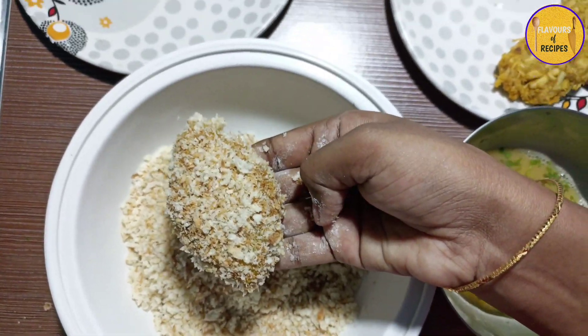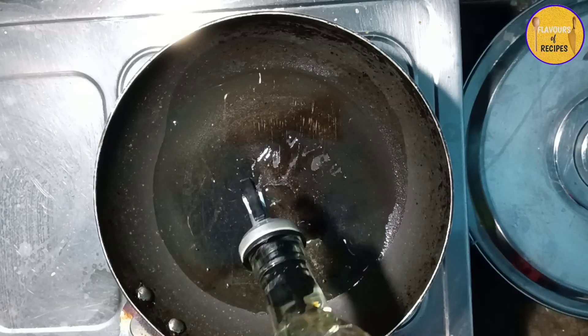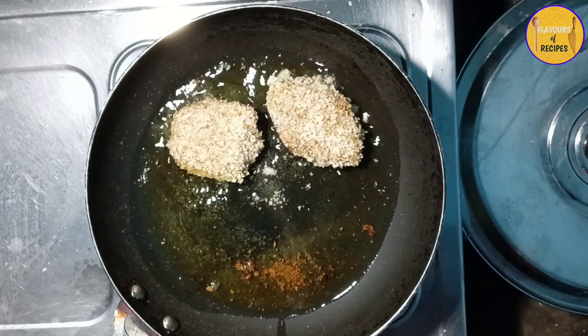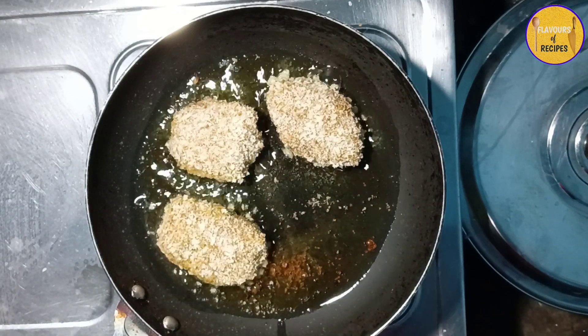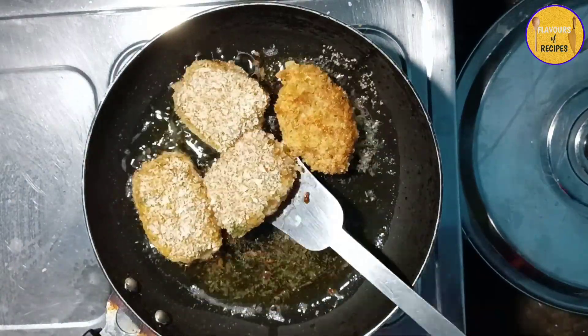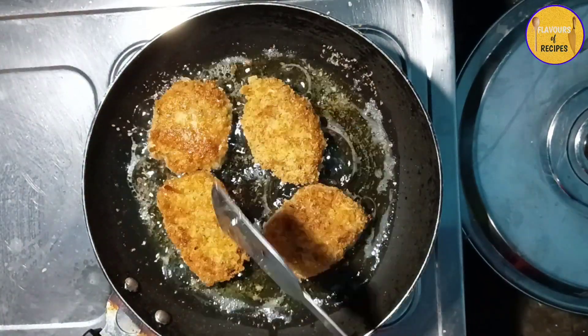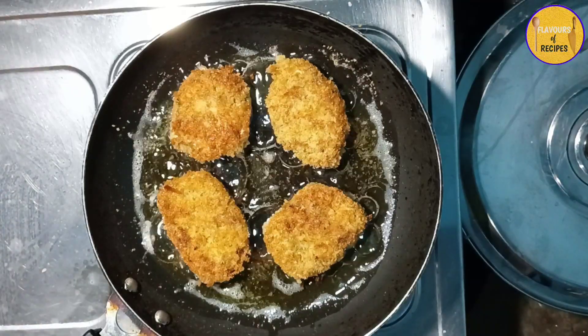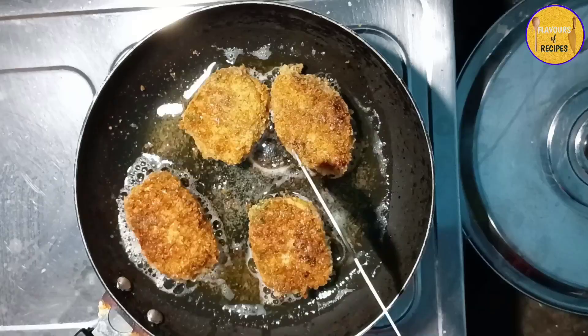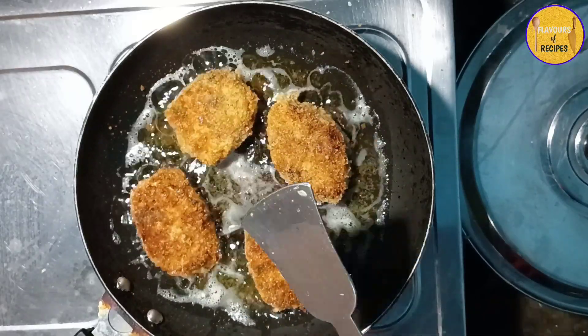After coating, refrigerate for 5 to 20 minutes so they set well. Then fry the chicken cutlets in oil on medium to low heat. Fry each side until it turns a nice brown color, then flip and fry the other side until done.